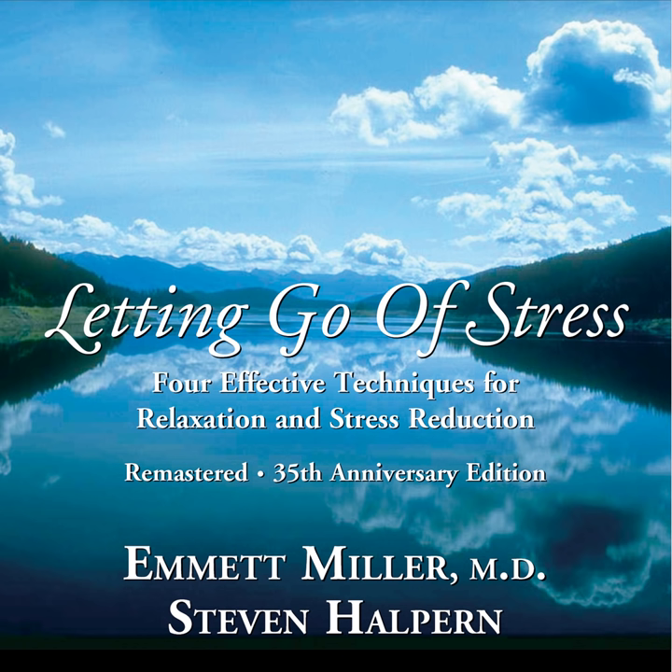Choose a point out in front of you and allow your eyes to focus upon it. Now take a deep breath in, and as you let it out, allow your eyelids to close gently, slowly.